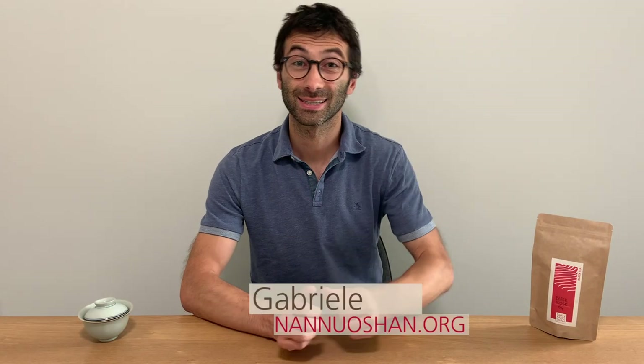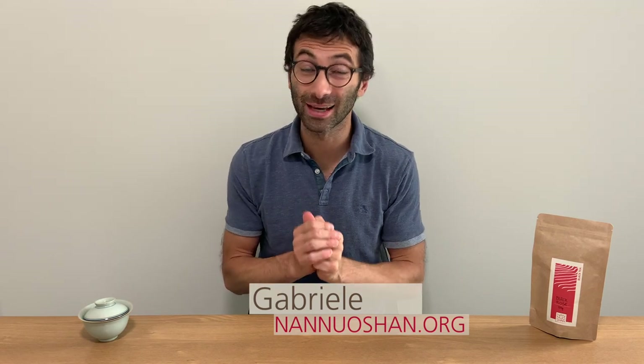Hi guys, this is Gabriele from Nanoshan, where we share the pleasure of drinking and discovering genuine farm tea. And when it's so hot outside, like in this summer, you really feel the need of a cold brew to enjoy tea, and here in the southern United States it is really, really hot.